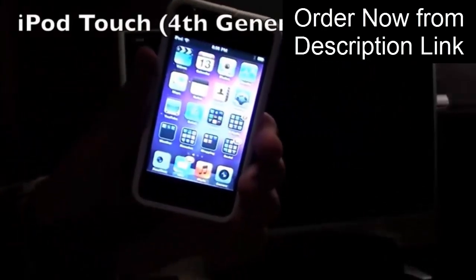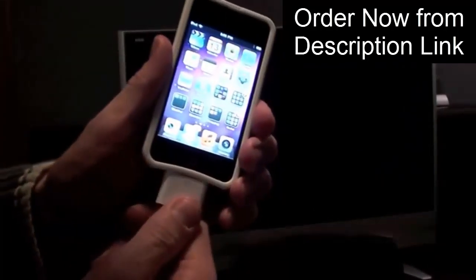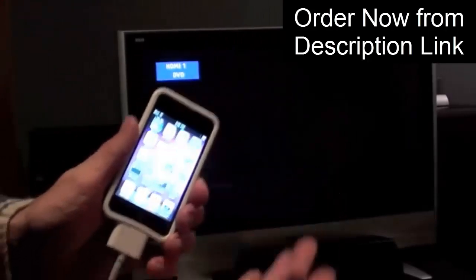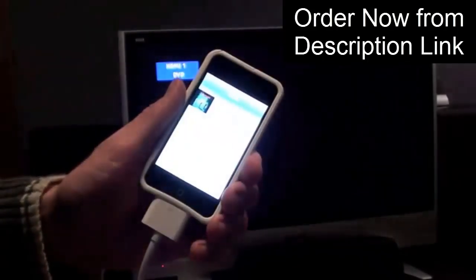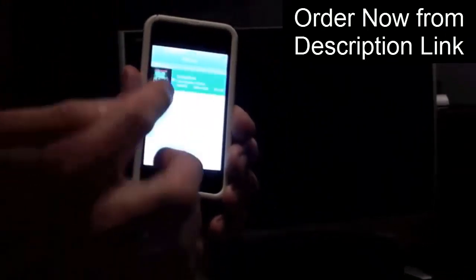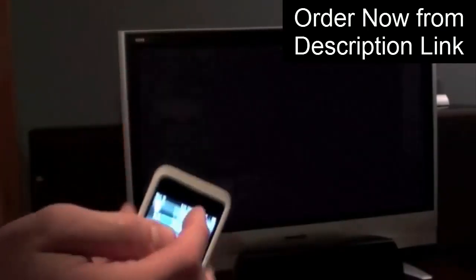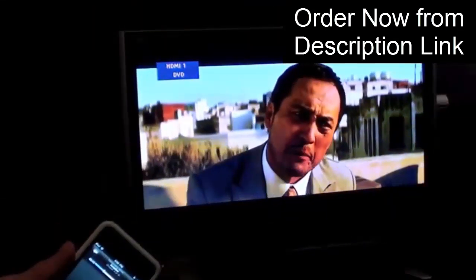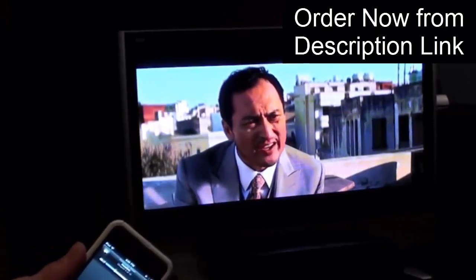Here we have an iPod Touch 4th generation. If we connect the adapter, you can see we don't get mirroring, but if we use one of the video apps — let's go to video and play Inception — we now have a remote control, and Inception is playing in full widescreen with audio going to the home theater through the HDMI connector.